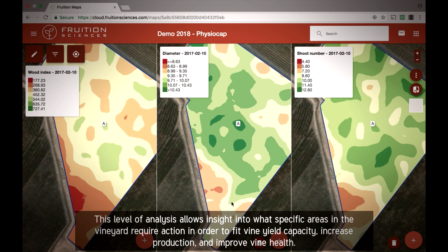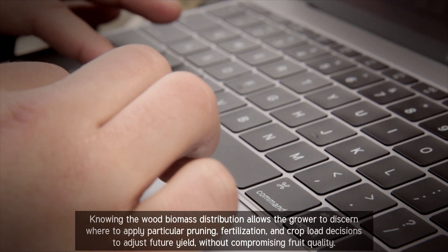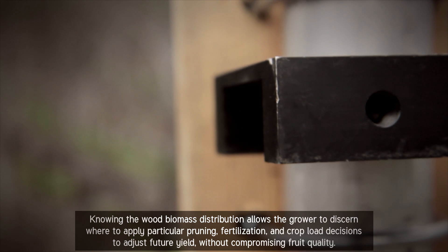This level of analysis allows insight into what specific areas in the vineyard require action in order to fit vine yield capacity, increase production, and improve vine health. Knowing the wood biomass distribution allows the grower to discern where to apply particular pruning, fertilization, and crop load decisions to adjust future yield without compromising fruit quality.